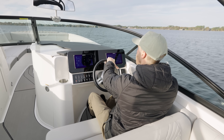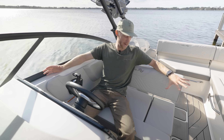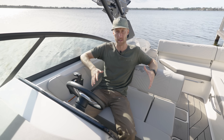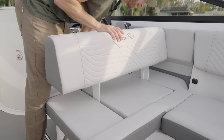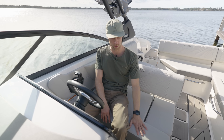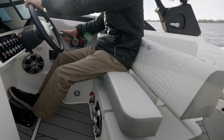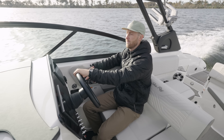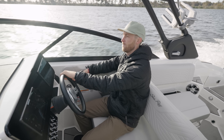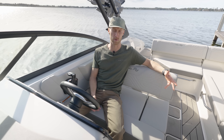Now we've jumped over to the helm, the captain's chair, the control center. The first thing I noticed was how different this seating is from a typical bolstered seat — the backrest is fully adjustable, you just move it forward and back. You also have the bolster seat on the bottom you can pull up for a better over-the-top view. The other great thing is you've got a lot of seating next to you, so whether it's your little one or your partner, they can ride alongside while you're driving — makes the experience a little more personal.